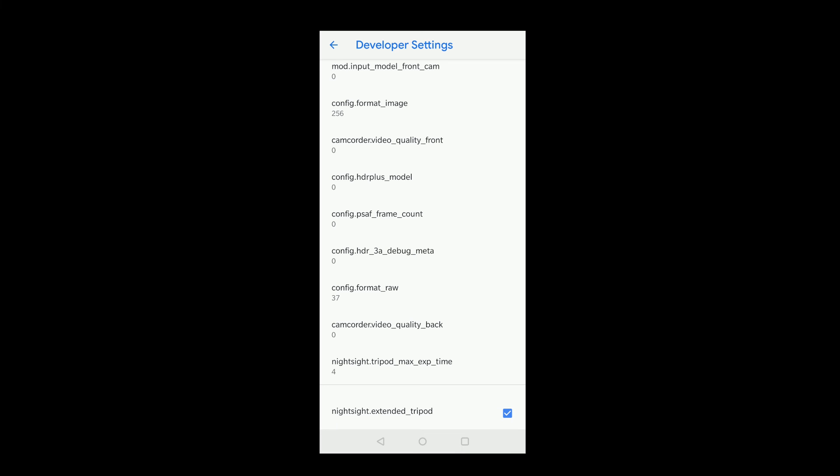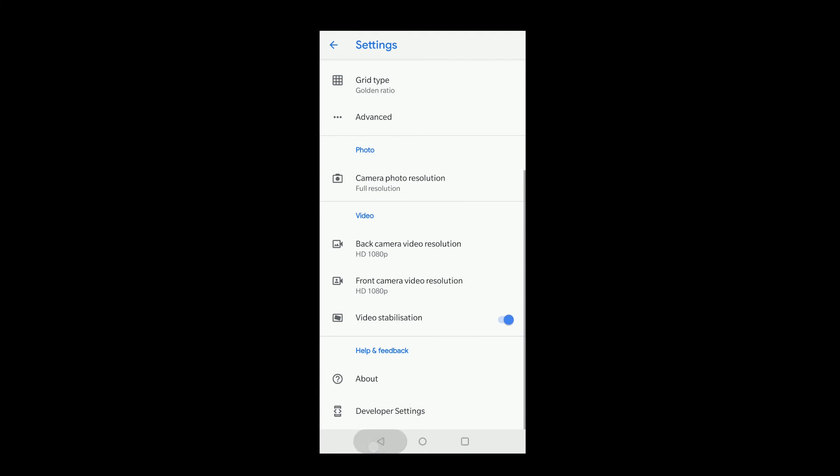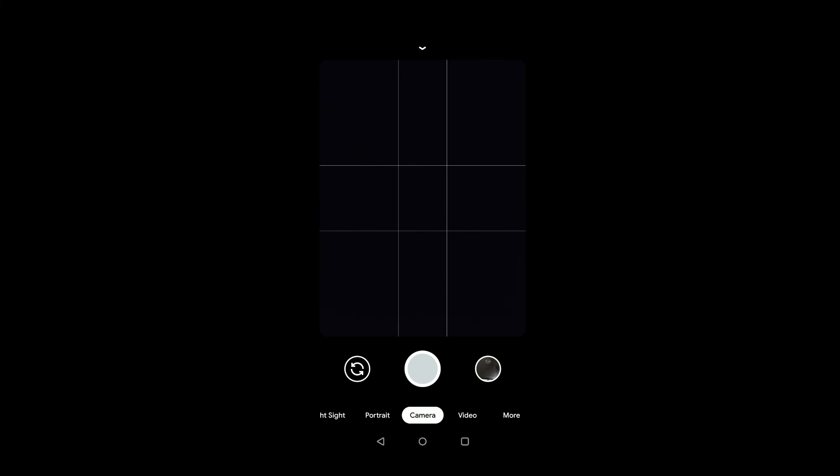You can also verify this by clicking on the settings button, go to developer settings, and look — the night side extended tripod option is enabled by default. I am testing this on my OnePlus 6 running Android 9 Pie. You can get the link for your device in the description below. Since this version is quite stable, it can be used as a default camera app.